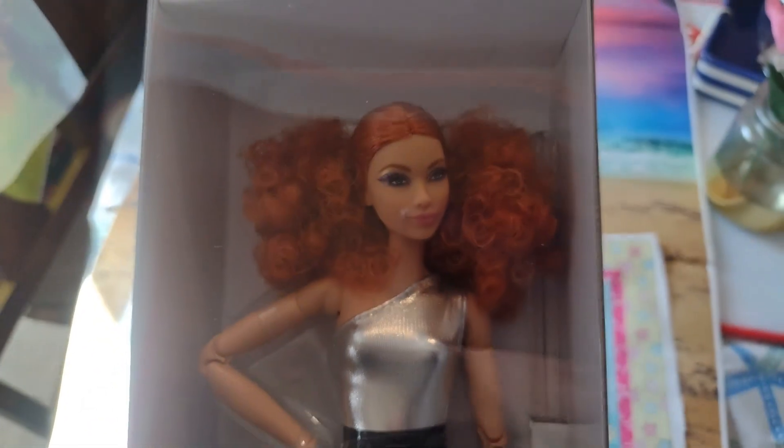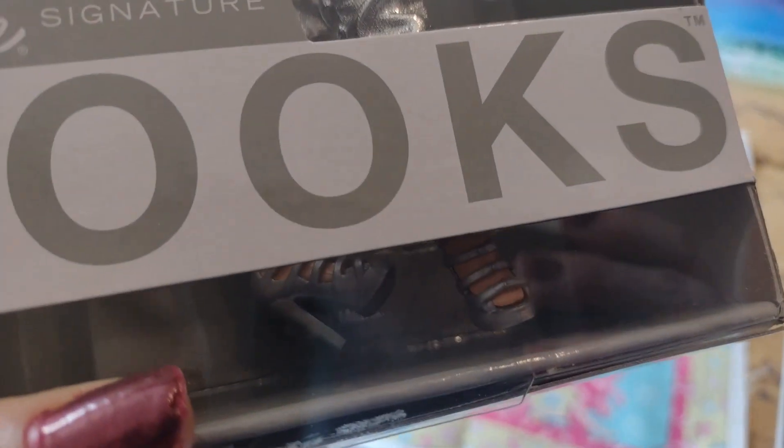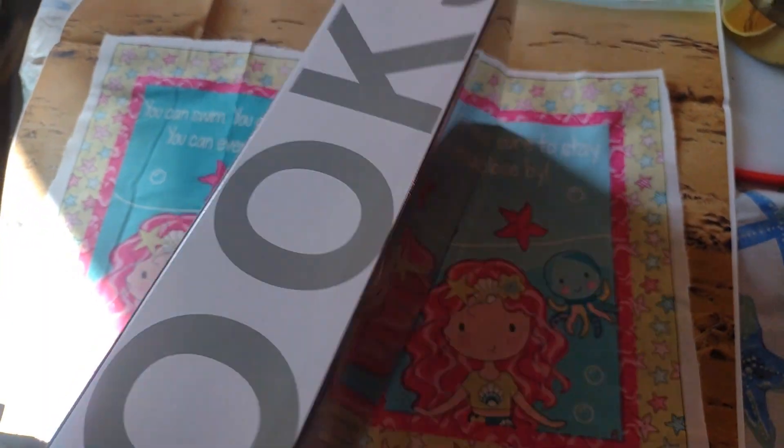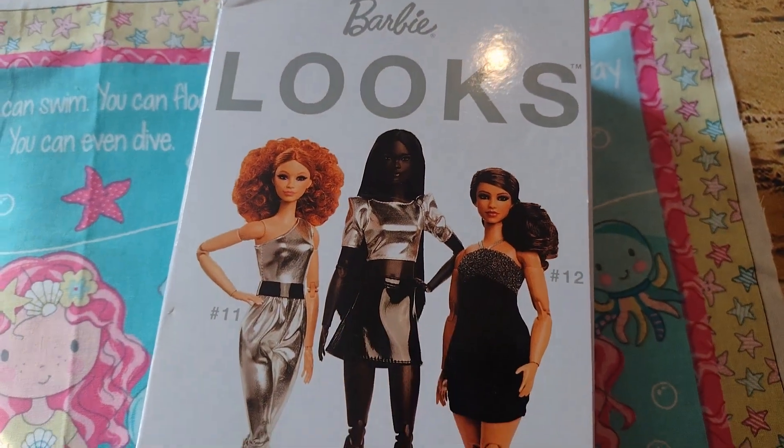I have the Barbie Signature Looks. I have this beautiful redhead — she is amazing, so cute. I absolutely love her outfit and her shoes right here. We're going to just take her out the box and show you. I want her — I want them all!